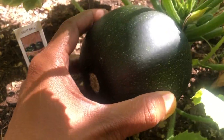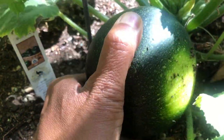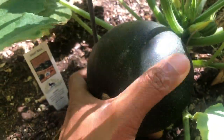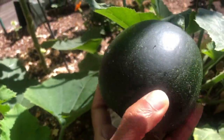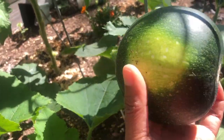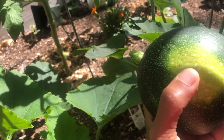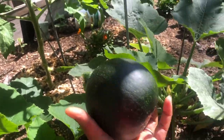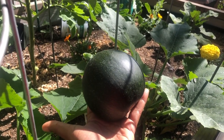Just give it a nice twist, be gentle — and here you are! I could have maybe picked it up a day earlier as well, but that's fine. This is just the right size. First zucchini harvest!